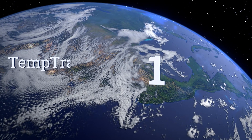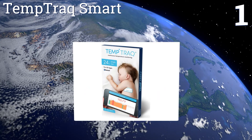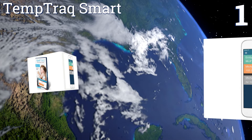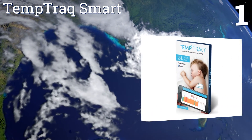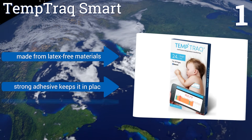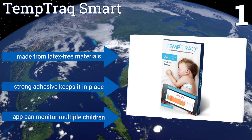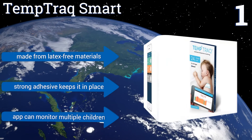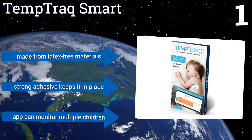Coming in at number one on our list, the Temp Track Smart is a single-use patch that monitors a child's temperature for up to 24 hours. It then sends regular updates to your smartphone or tablet so you can stay abreast of your child's fever without having to disturb their sleep. It's made from latex-free materials and the strong adhesive keeps it in place. The app can monitor multiple children.